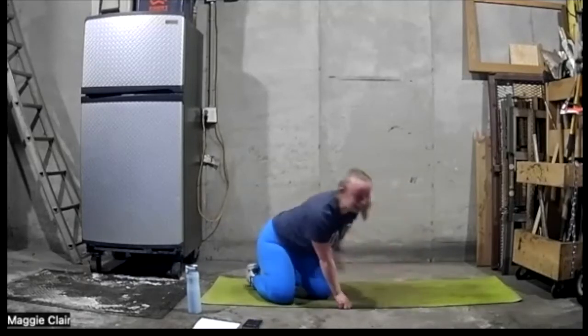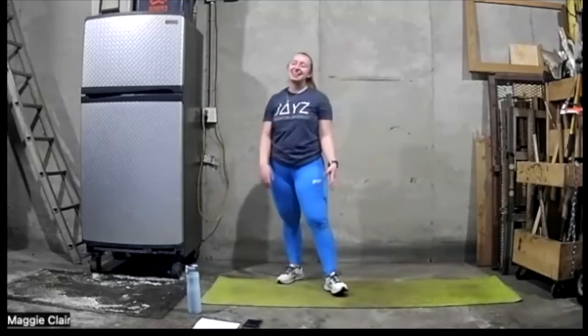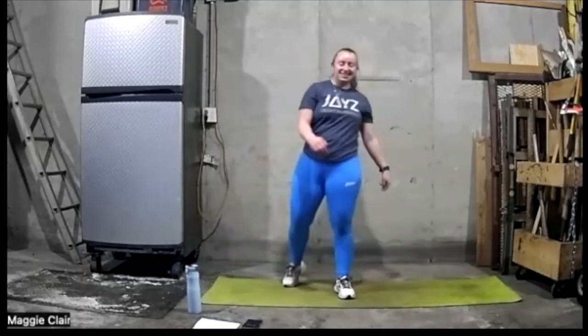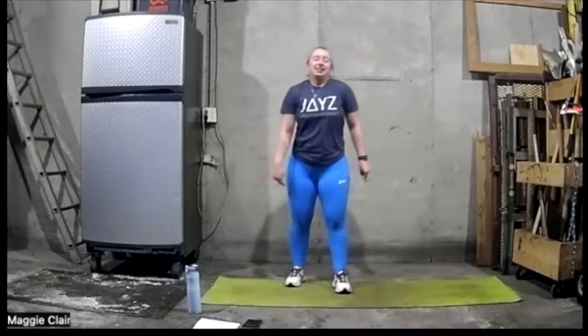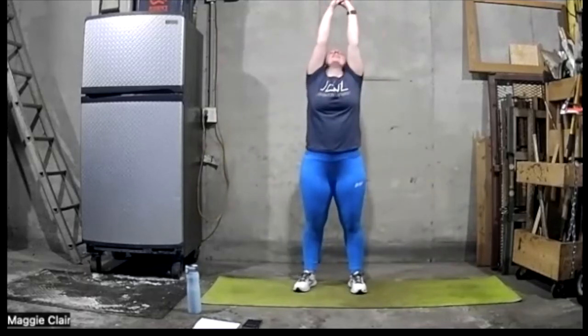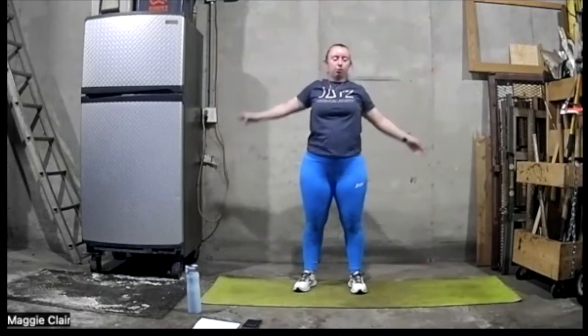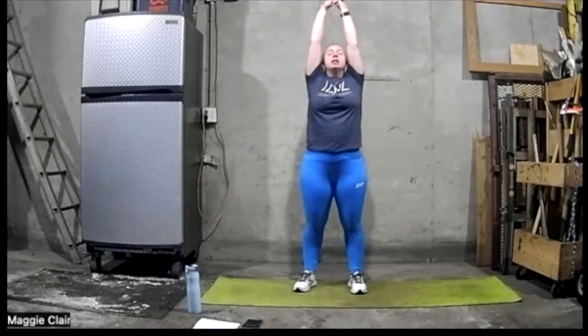Let's go ahead and stand up — woo! Shake it out, shake out those legs. Good job. Let's get a good stretch in. Let's come up here, breathe in and out. Pull up again, reach up, in and out.